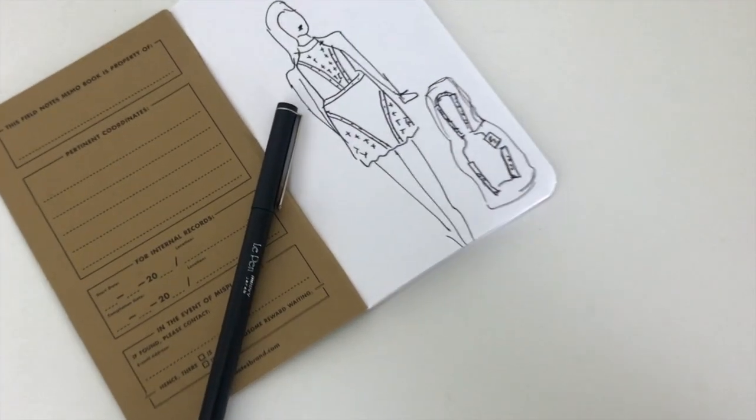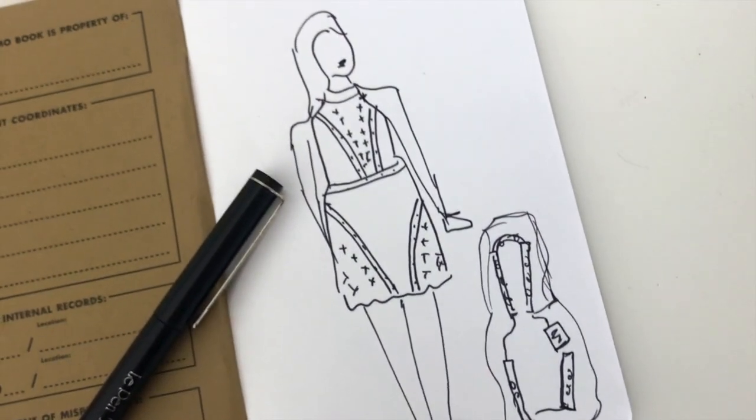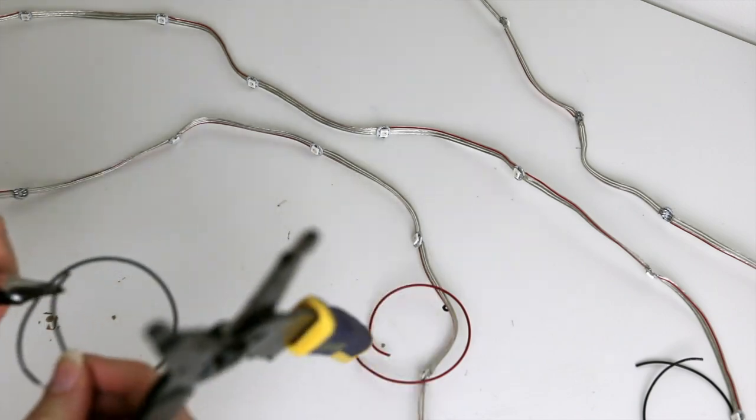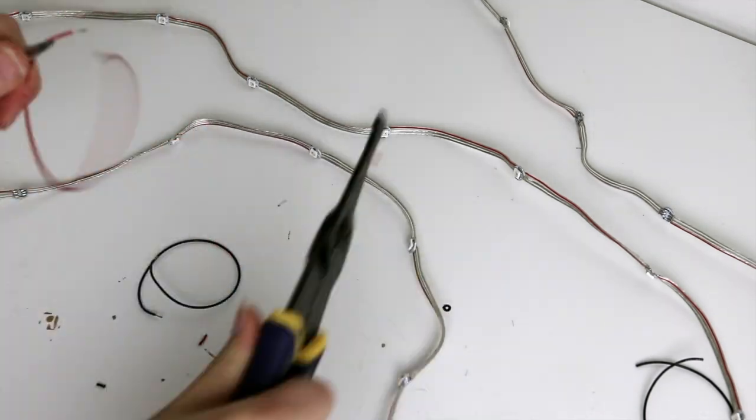I always like to make a sketch of my project to map out how I want the lighting to work. Then I always do the electronics next — it's a lot easier to troubleshoot the electronics before you start to stitch them into your design.